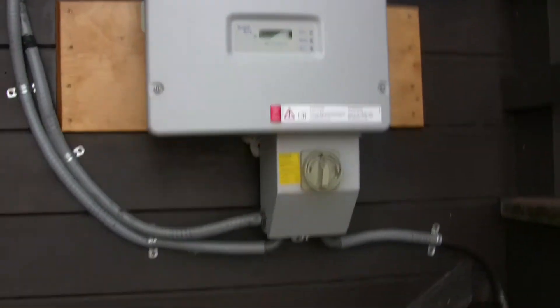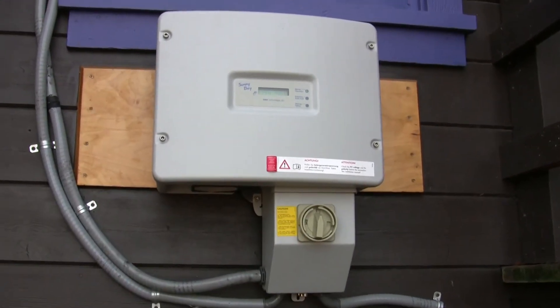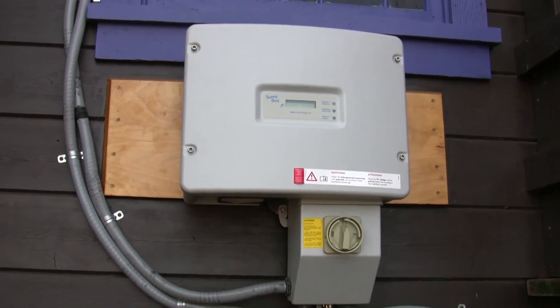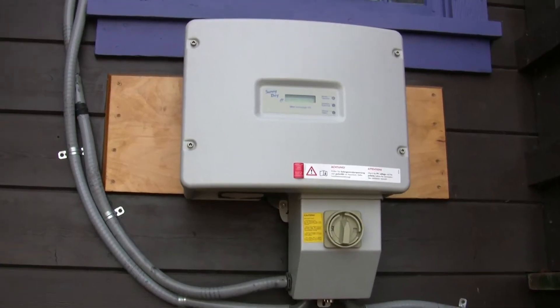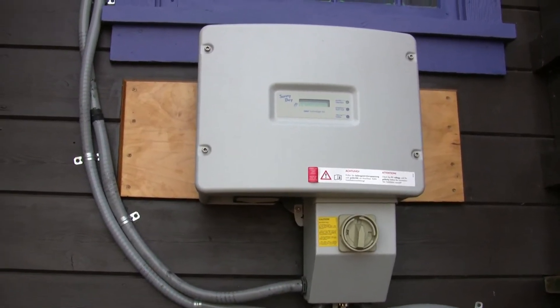There are no batteries with this system, so that means if the grid was to go down, this goes down too — but I have something for that which we'll get to down the road a little bit.